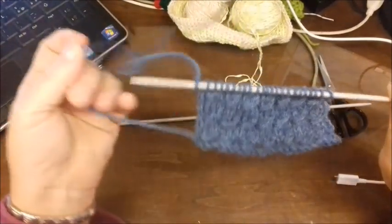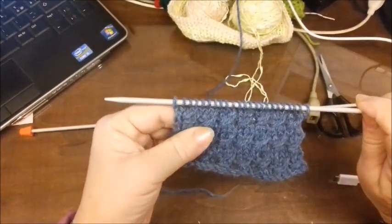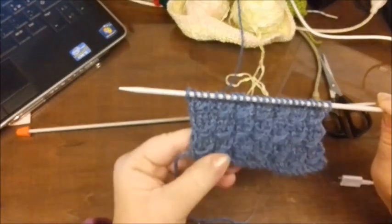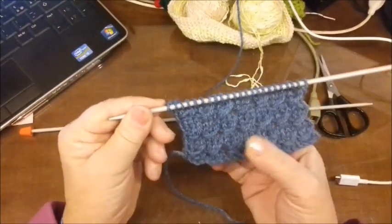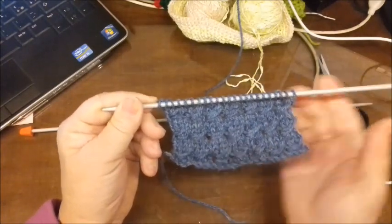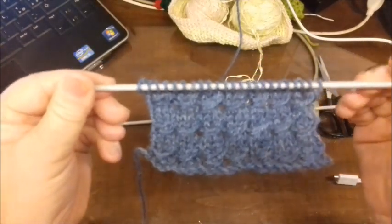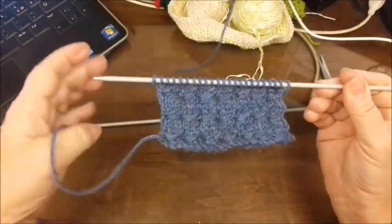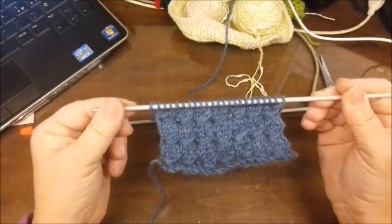Ciao a tutti. Con il tutorial di oggi vi volevo far vedere questo punto fantasia, è un punto fantasia con un punto passato e poi allungato. È un punto che potete utilizzare anche per dei maglioni, invece di utilizzare le trecce potete fare un centrale con questo qui, tre di questi, per una sciarpa anche. Chiaramente non è double face, ha un dritto e un rovescio ed è un multiplo di tre su quattro ferri.